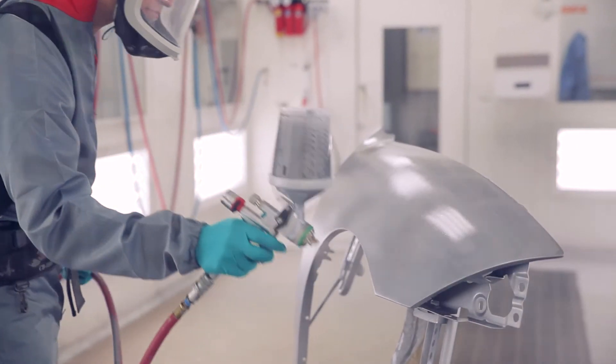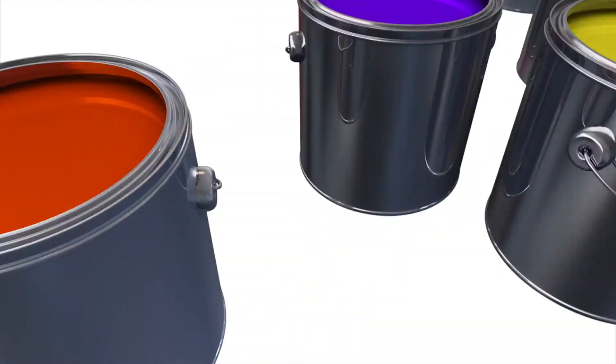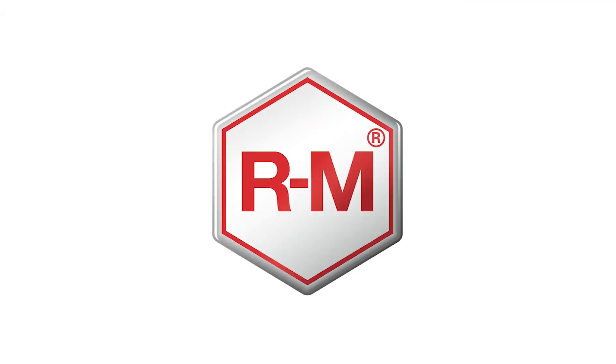You are now ready to move the panel to the booth for the refinishing process. Thank you.